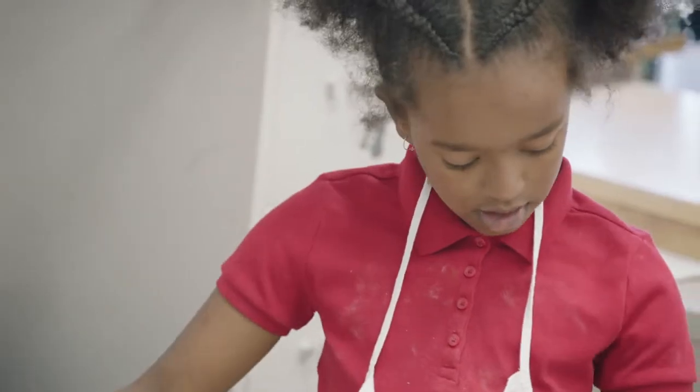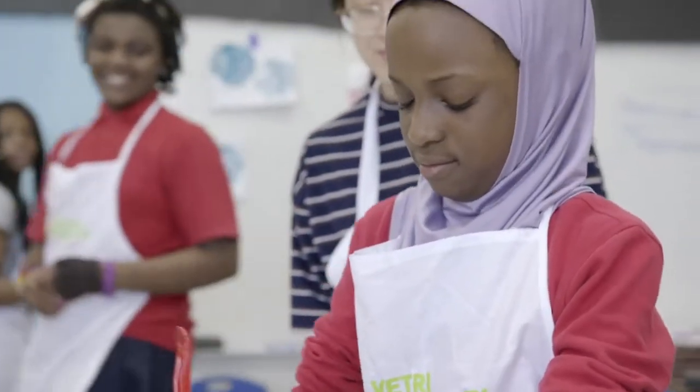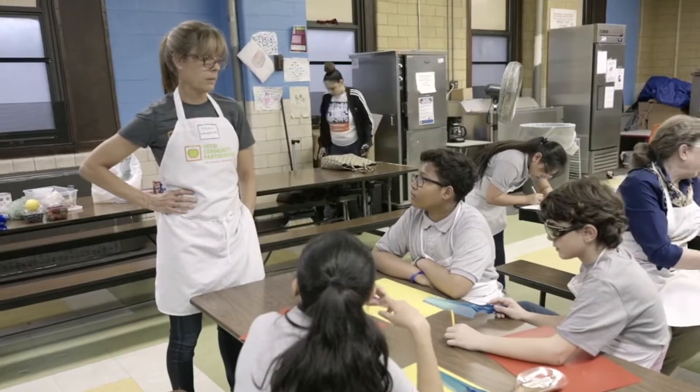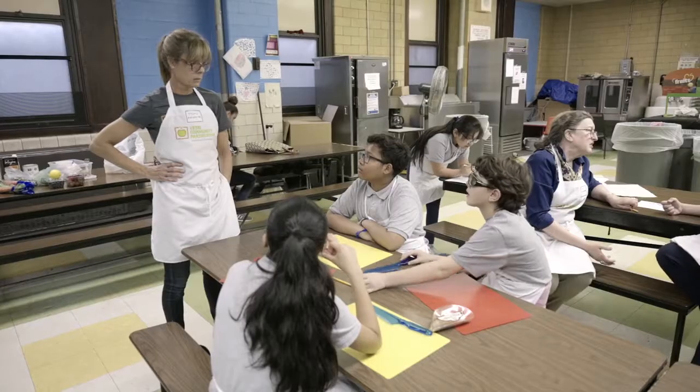In addition to the cooking skills, the shopping skills that the kids learn about the perimeter of the store, having the things that are healthier than in the center of the store, and what kids can find in their corner bodega if there's not a supermarket in their neighborhood. They may come in a can or they like frozen veggies, but they're still very nutritious.